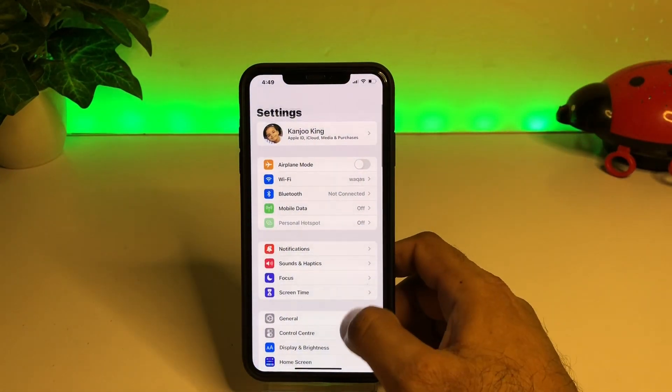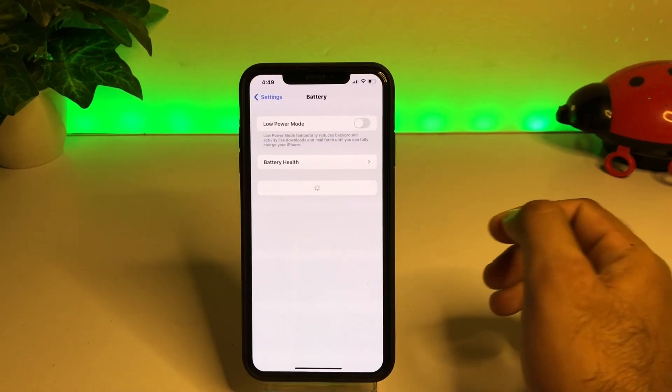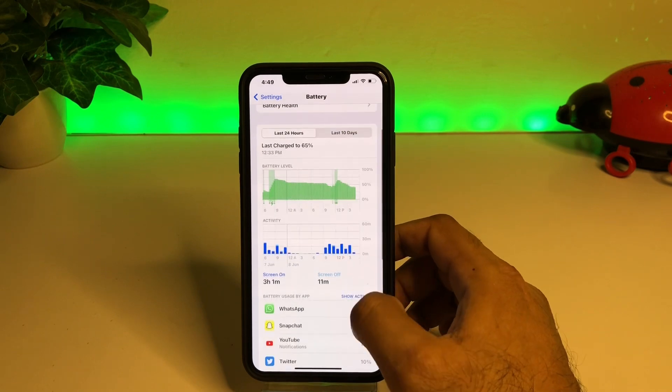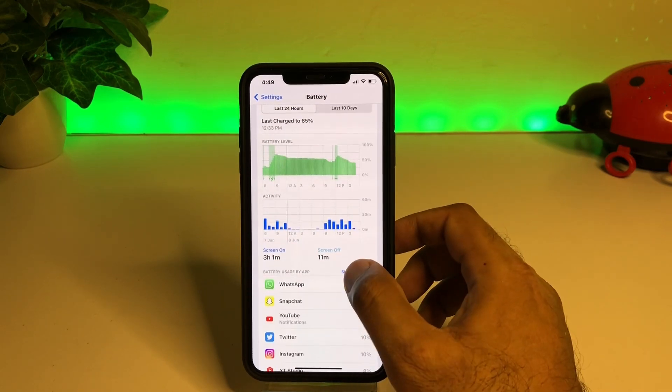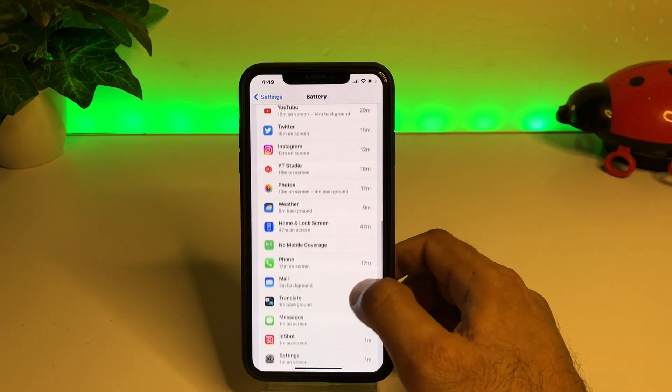Now let's check the battery drain of this iPhone on iOS 16. Go to Battery and tap Show All Activity. You can see all activity is showing here on my iPhone right now — screen time and all usage.